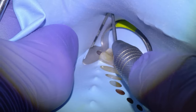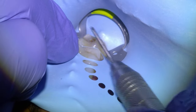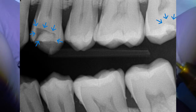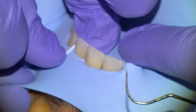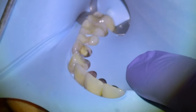We're going to put on the rubber dam here from the second premolar to the midline. Here's an x-ray of the two cavities — you can see radiographically a decent amount of clearance between the decay and the nerve, which makes us optimistic about the prospect of saving the nerves.